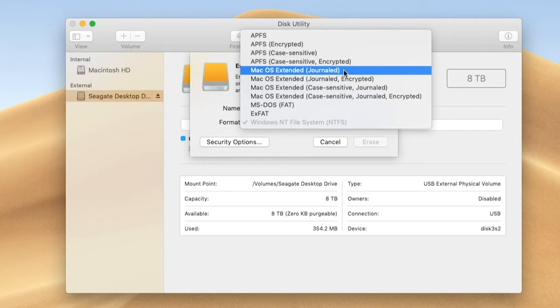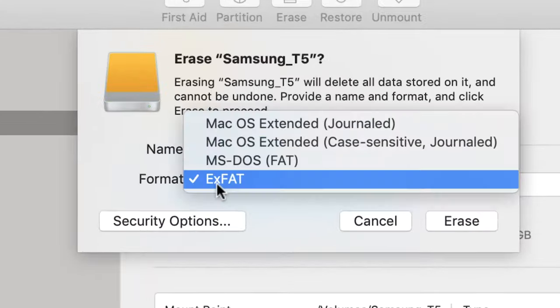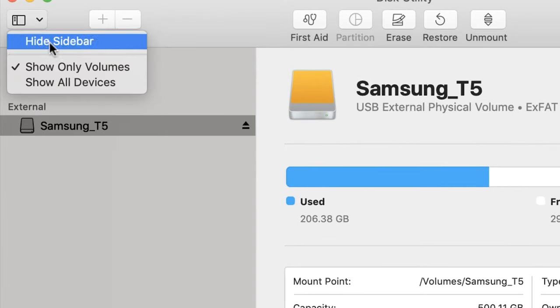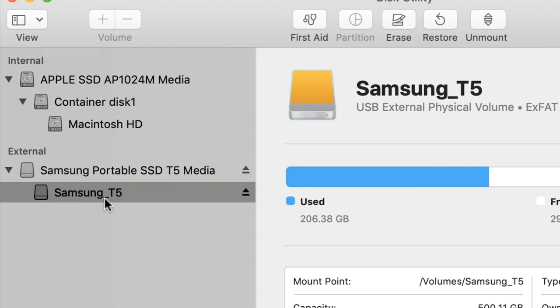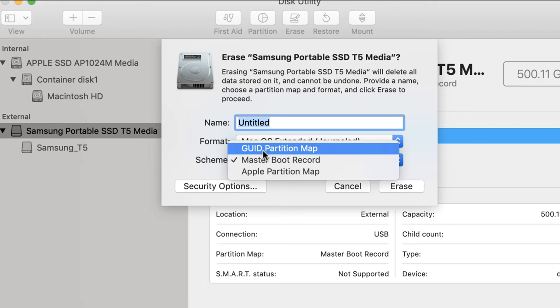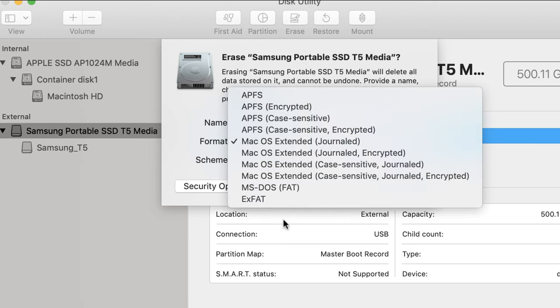If you don't have all of these options available to you — like with my Samsung T5 SSD, when I go to Erase and hit Format, I only have a select few options — to fix this, go up to View, and we're only looking at volumes inside devices. Go to Show All Devices. Then select the highest drive in the hierarchy. If it still doesn't show all options, go to Scheme and select GUID Partition Map. Now if you go to Format, you have all of the options available to you.